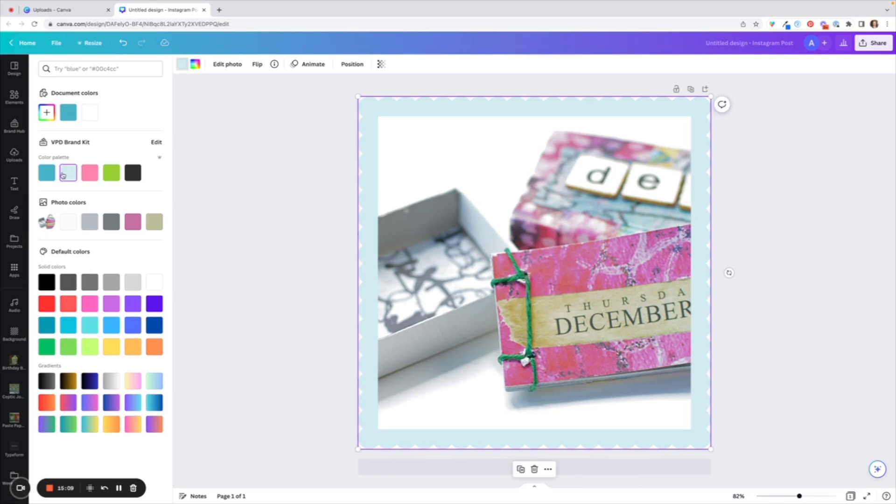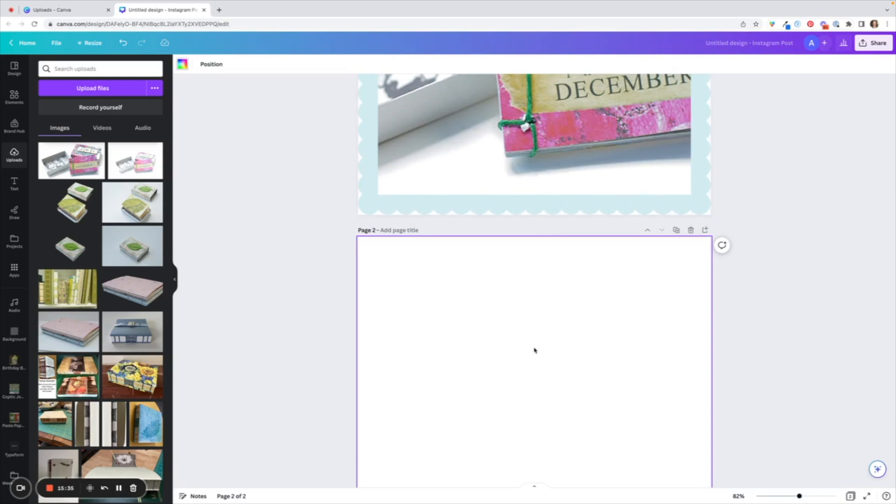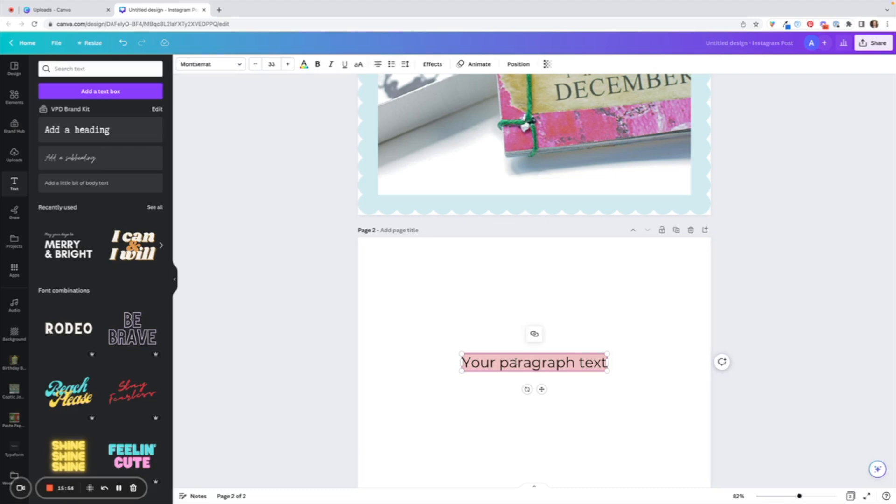Right now I could be done, but I think I'm going to add a little watermark with my name to say who created it. The way I like to do that is by creating another canvas. If you look up here in the top right of the image there's a little plus button — it says Add Page. I like to create my watermark here and then drag it on top of my photograph.